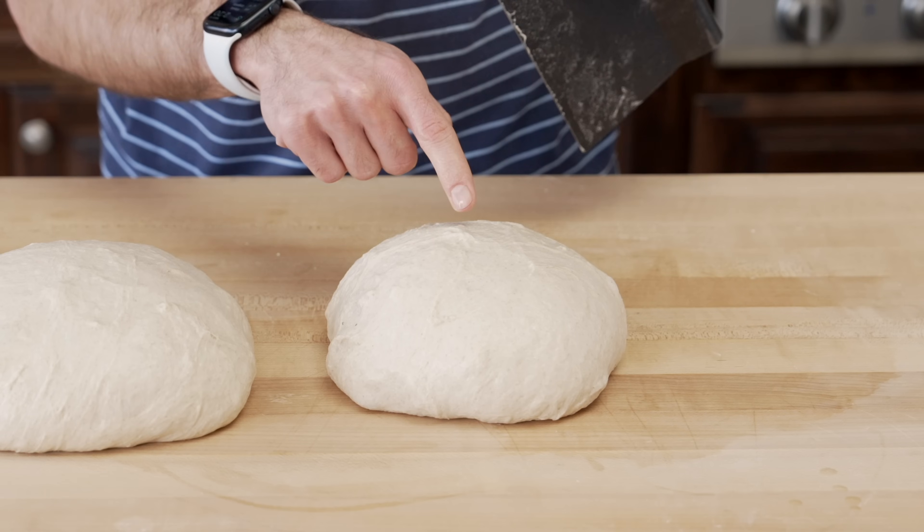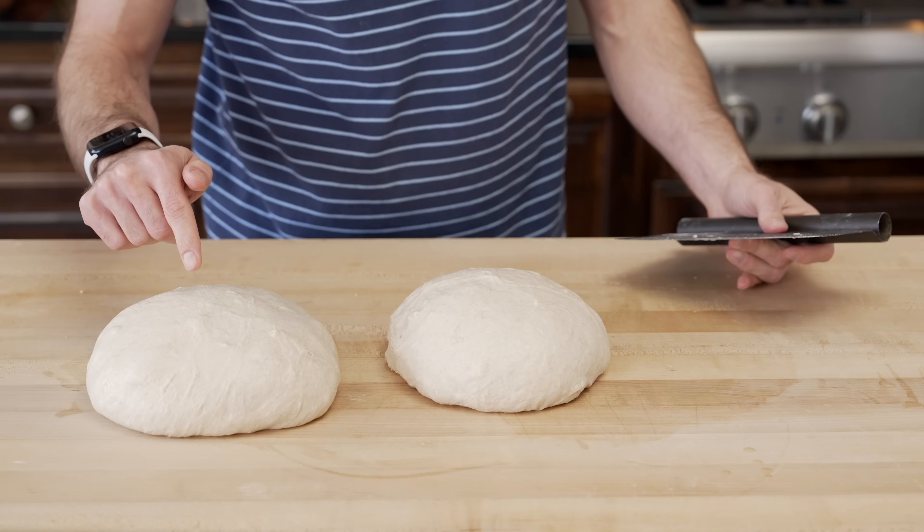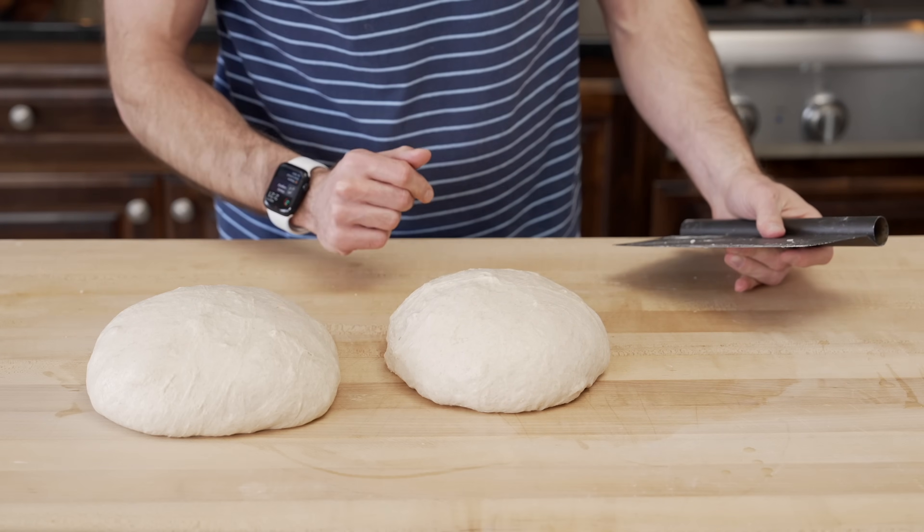One of these is always a little bit smaller than the other — that's okay. I just make sure that I get to keep this loaf and give that one away.